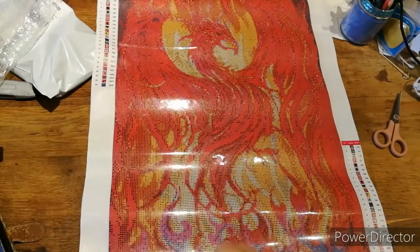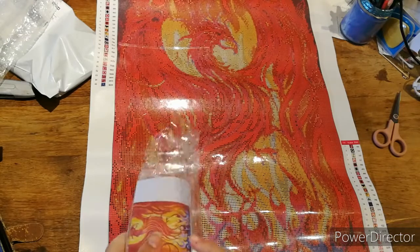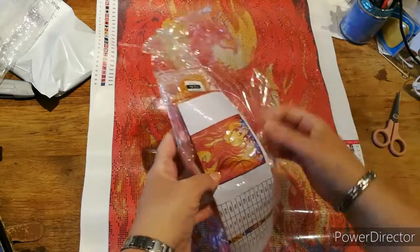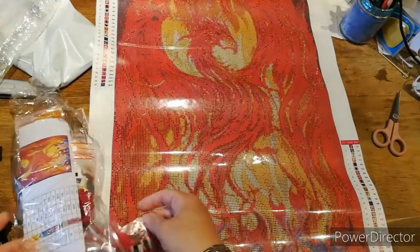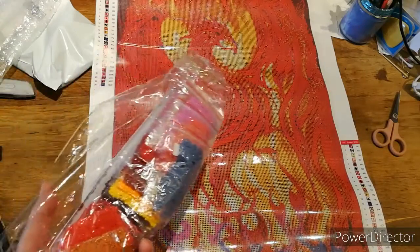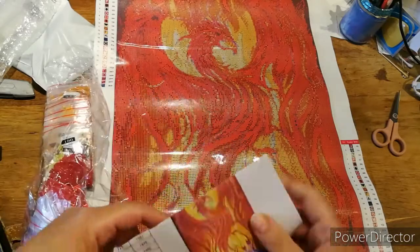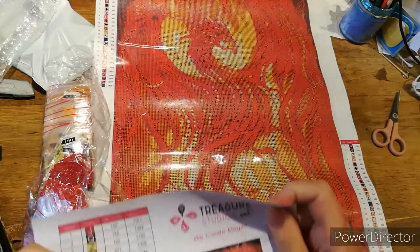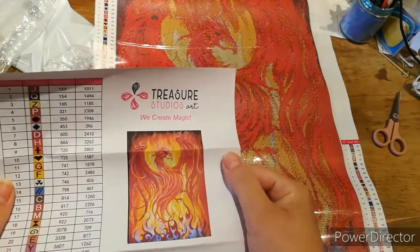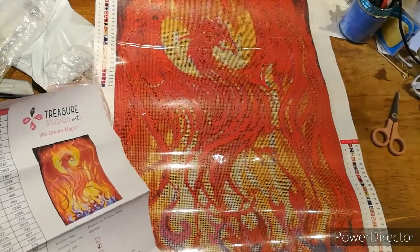Isn't she wonderful? I'm saying it's a she — who's going to argue whether that's a she or a he? It could be whatever you want. They all come pre-bagged — I'll show you the colors in a minute — but they're all pre-bagged. I just wanted to get the canvas out to show you. They do come with one of these.